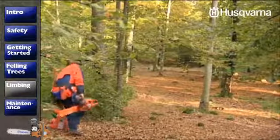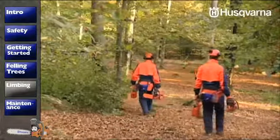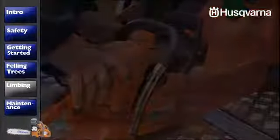When you've finished work, it's a good idea to take a look at your saw to make sure it's functioning properly, is safe and ready to go the next time you need it. Of course, maintenance requirements depend on how much you use the saw.